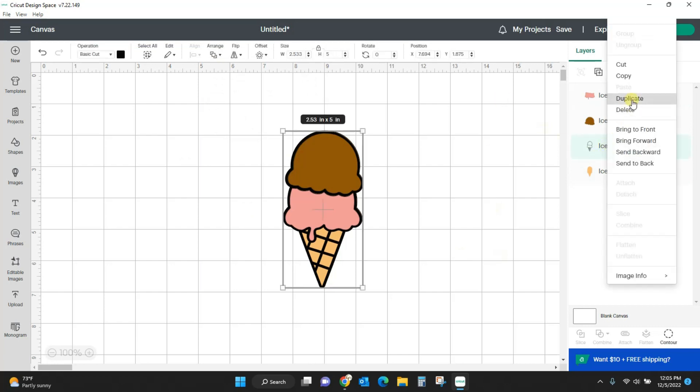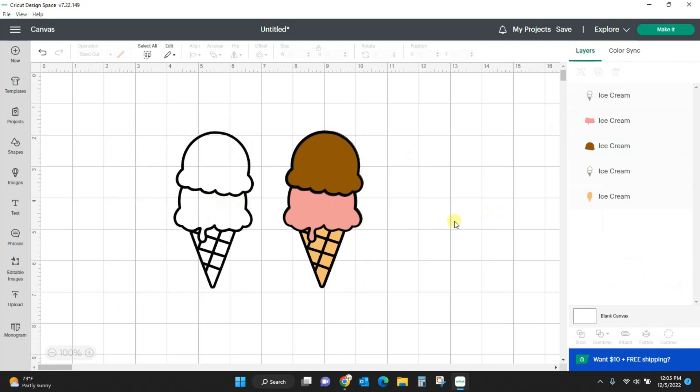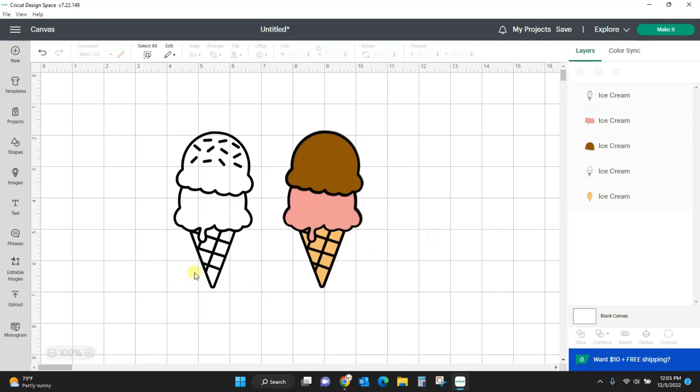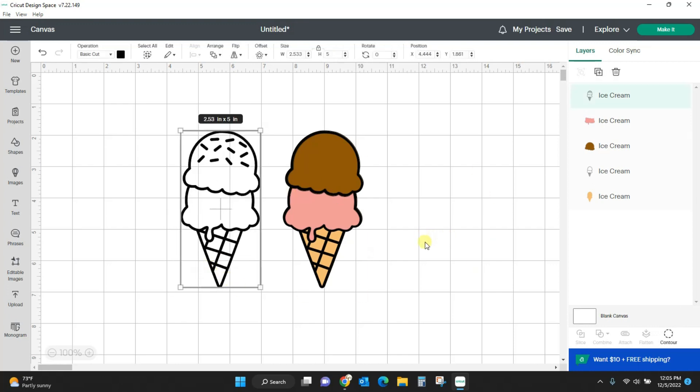This was what we started with — let me get all those sprinkles back in so you can see what we really started with. This is what we started with, and this is what we ended up with by using the contour tool on a design that didn't have any editing options on it. That is how we use contour in Cricut Design Space.